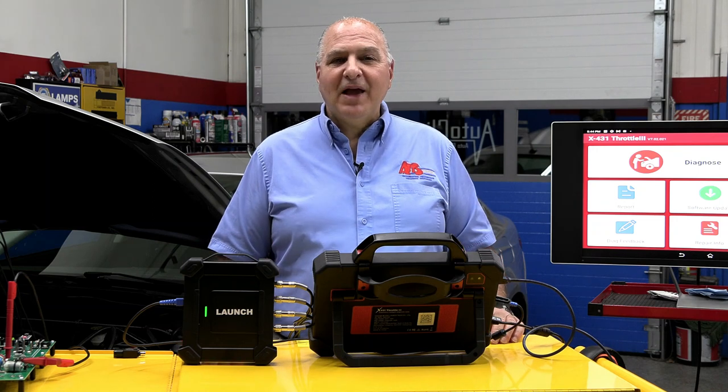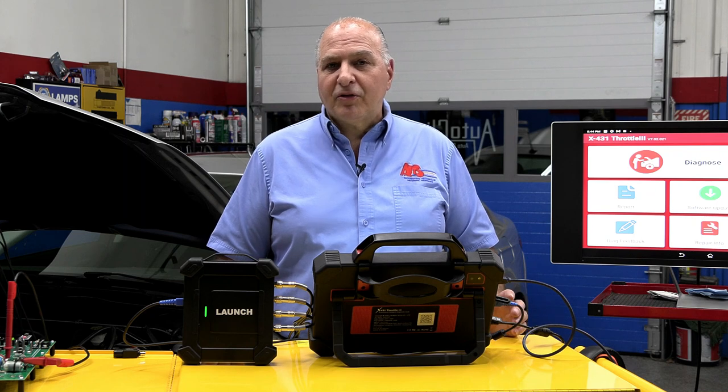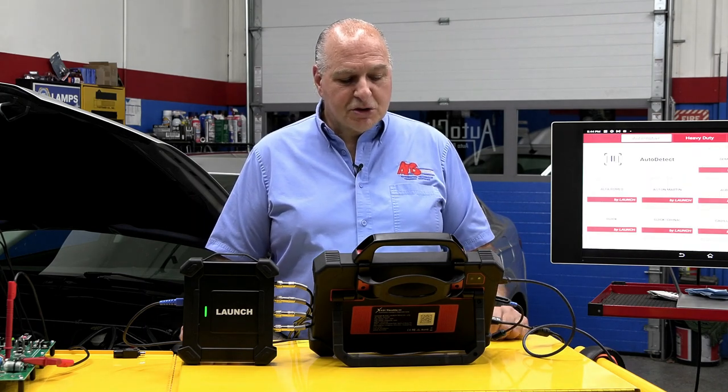Hi, I'm G. Trulia from ATTS and TST. Tonight, I'm here with the Launch Throttle 3, their new scan tool, and we're going to diagnose this 2014 Fusion behind me.